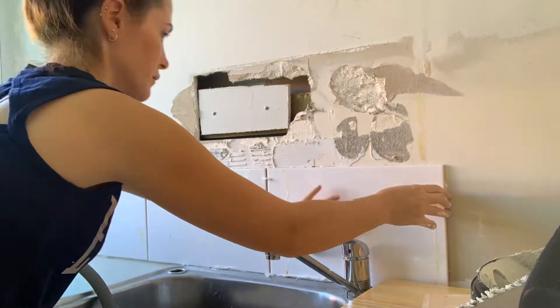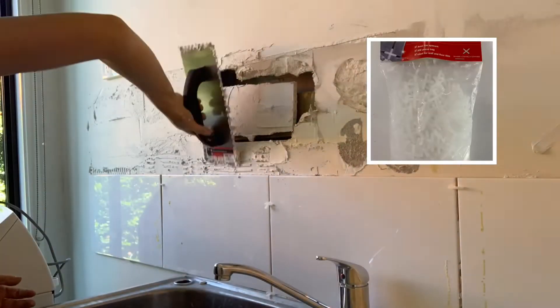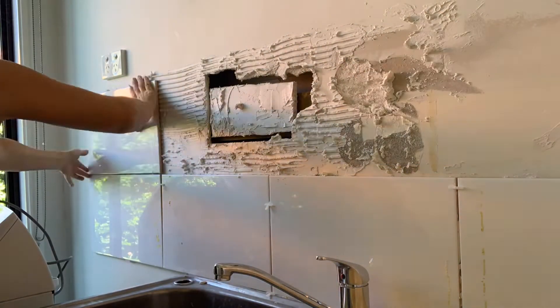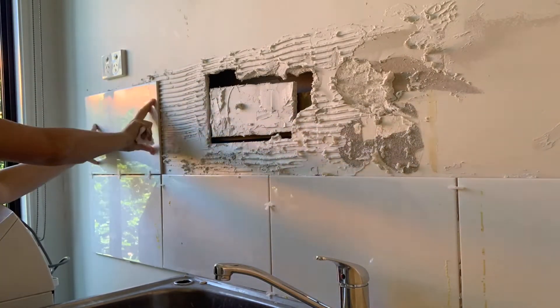In between tiles and underneath them on the sink I'm adding some spacers — these are 3mm spacers, and obviously the grout will go in this gap when you're done. It's also acceptable to use 5mm spacers; it's totally up to you and what you think looks best.